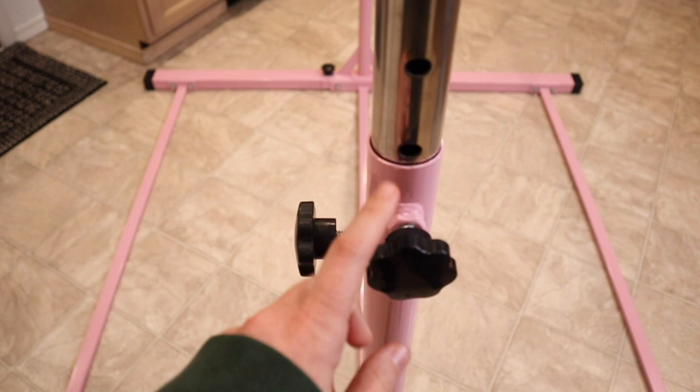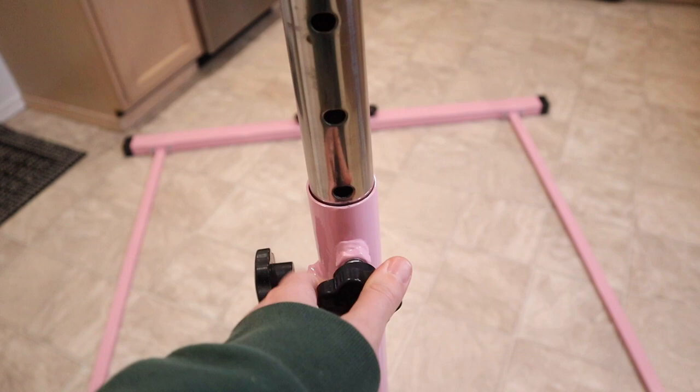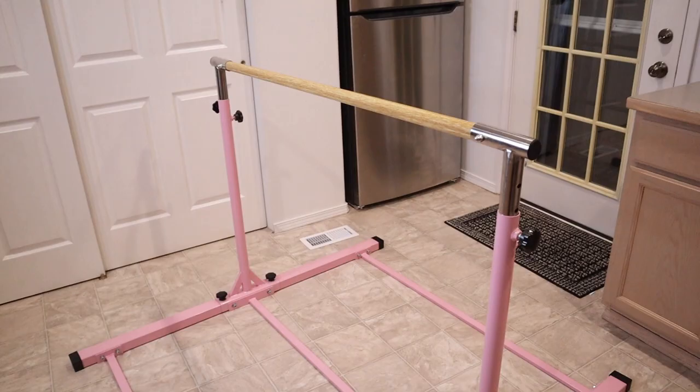You can see these knobs right here — it's double secure. You loosen this one and then this one to actually adjust the height. Depending on what height you want, you tighten it into the right hole, and then tighten this one right over here just to ensure that it is really nice and sturdy and in place.